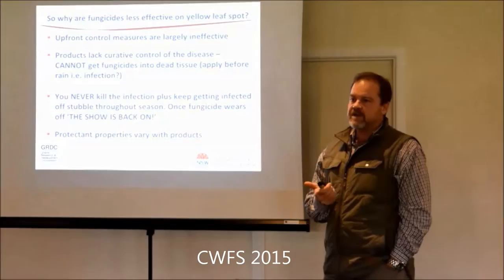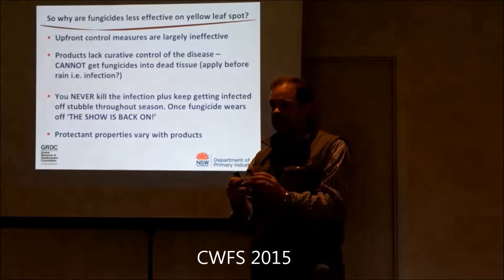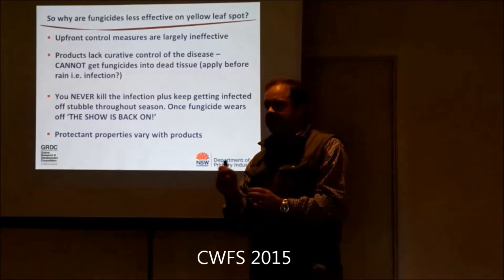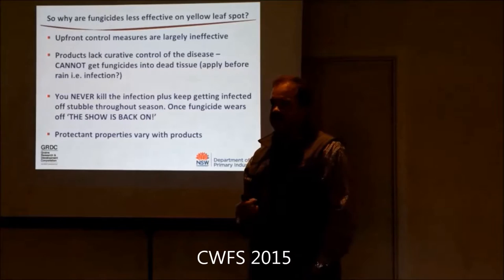That's the big weakness of crown rot - it needs contact. The reason it's a very thin-walled hyphae that infects through cottony growth - it comes out of the stubble and it needs to be within even two millimetres. Because it's such a thin-walled cottony structure, it gets broken down by bacteria and other things very quickly. So it actually needs physical contact to protect it while it's infecting the plant.